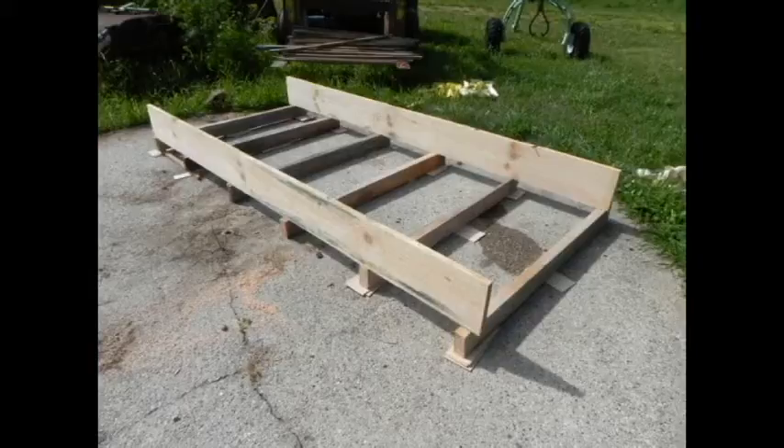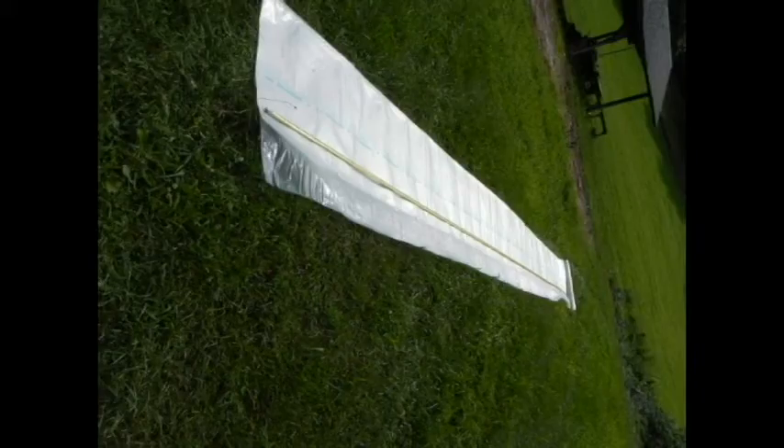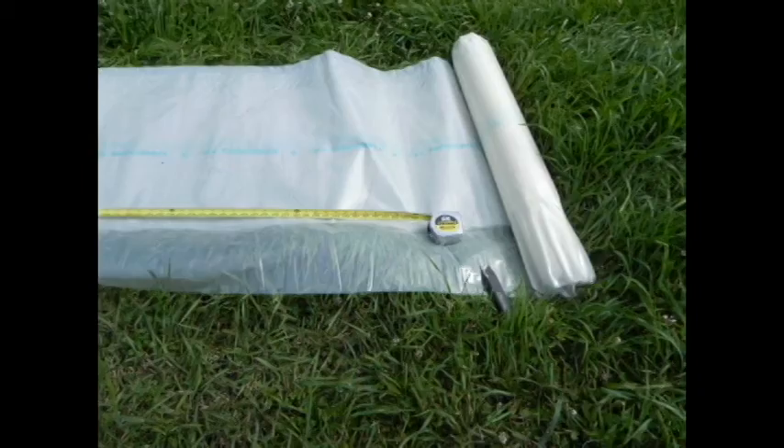We're using an old concrete base that was a silo foundation. We got a roll of plastic greenhouse film, 6 mil, UV-protected, 14 by 25 sheets, costs about $55.